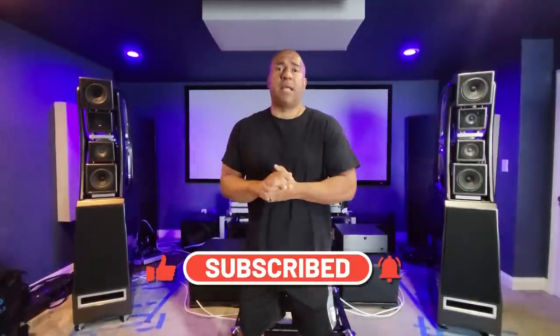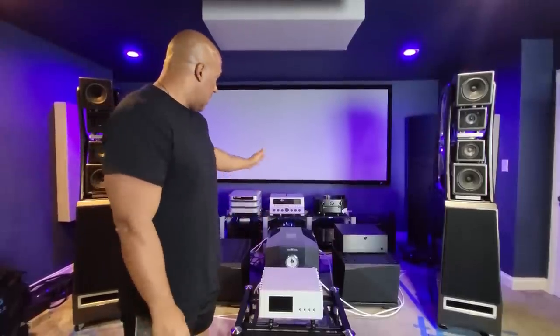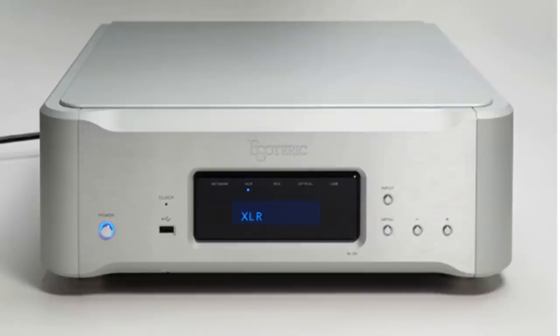Today is Sunday, it's the middle of the day. I have a lot of family activities planned so there isn't really any music to be played right now. The system, as you can see, has the Boulder monos — the 3050s — the Boulder 866, and of course as usual the Select 2 MSB DAC. I'm also going to hopefully try for the first time the new Esoteric N01XD — I'm looking at it right here.